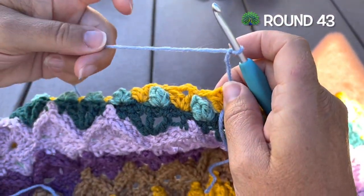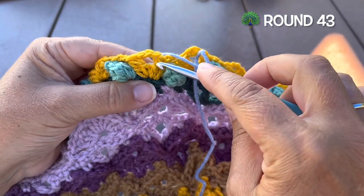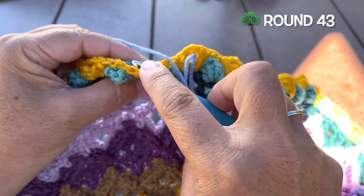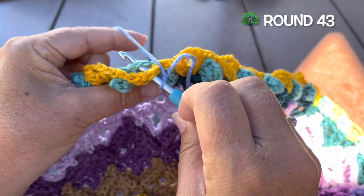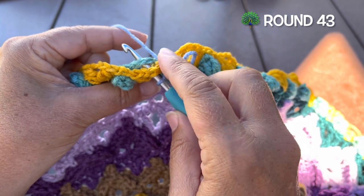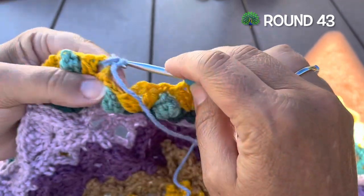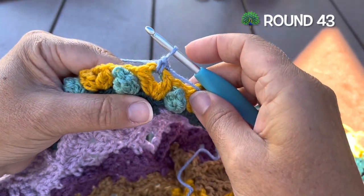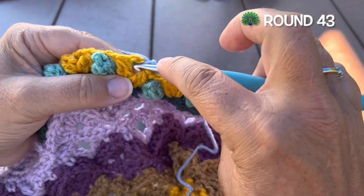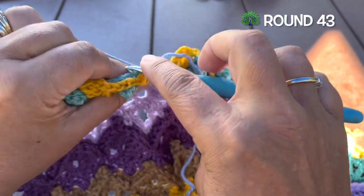Round 43, we're using color A. We're going to join in the chain three between any of the two double crochet clusters. We want to insert under that chain three and also under the chain four from round 41. We are going to make a single crochet to join our yarn, and in the same spaces enclosing both of those chains, we'll make two more single crochet.